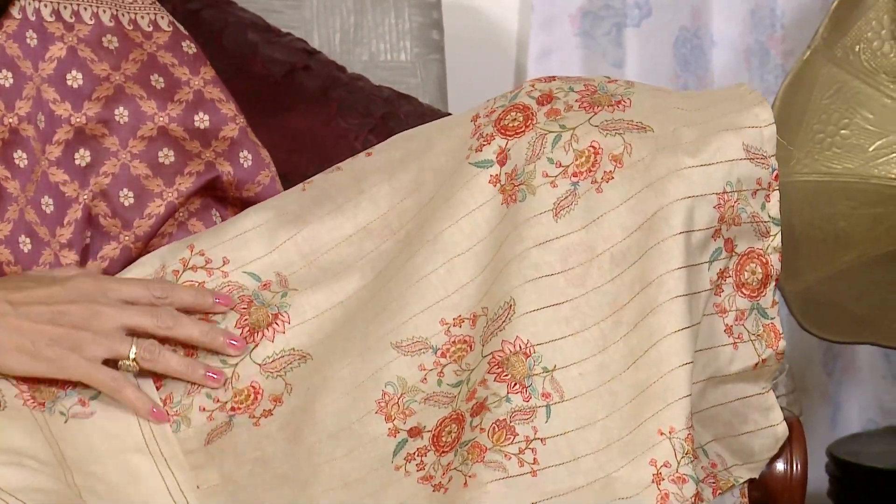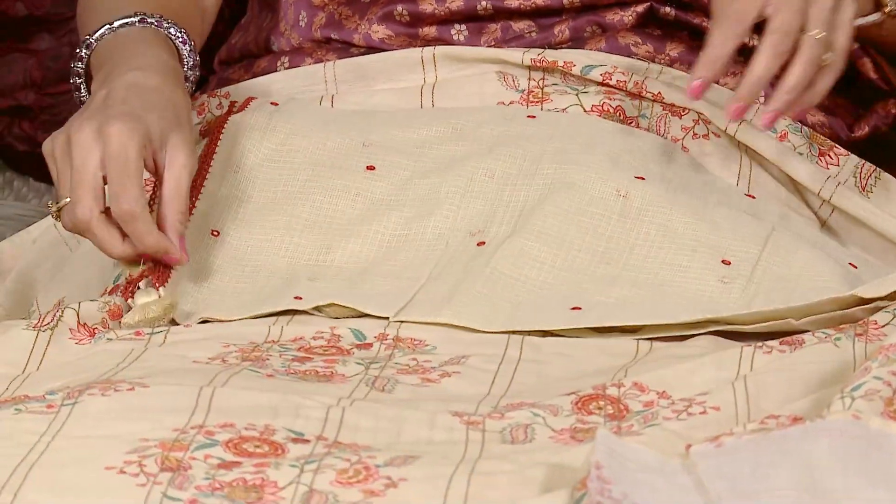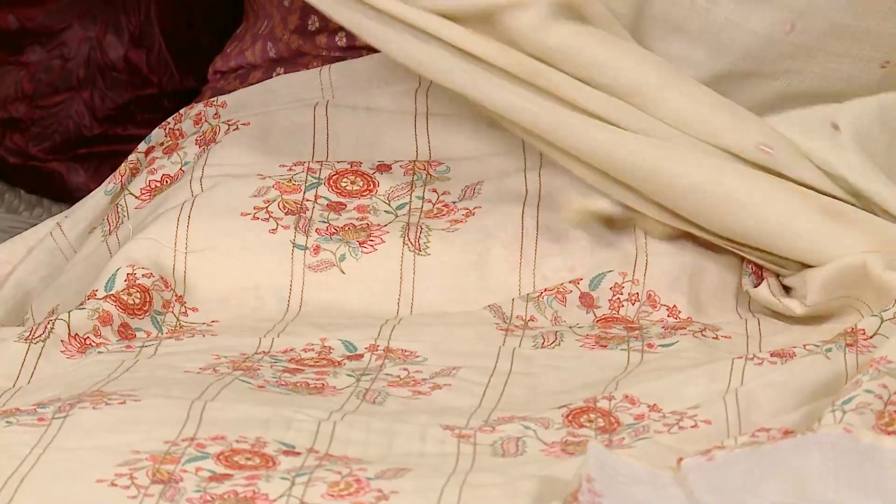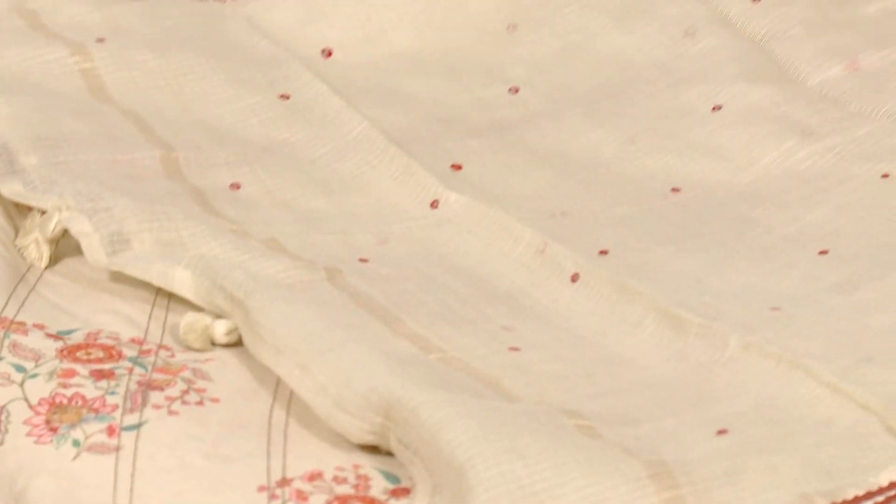This is the dupatta — a Kota dupatta. In this Kota dupatta, mirrors have been used to highlight it, and there are tassels at the end. Look at the overall look — how elegant it appears.